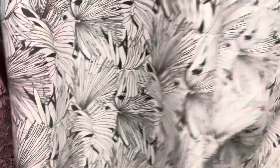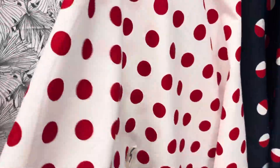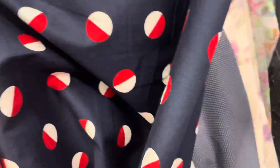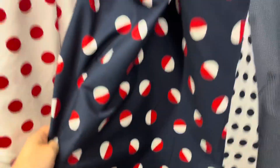And then we have another cotton sateen print. This is like a tropical leaf print. And then next we have polka dots — red polka dots on white. We also have another color. More polka dots. These are half white, half red on navy.